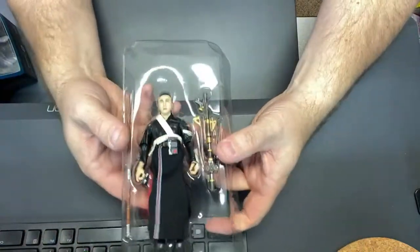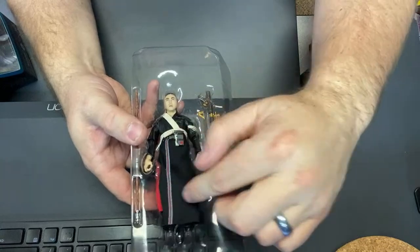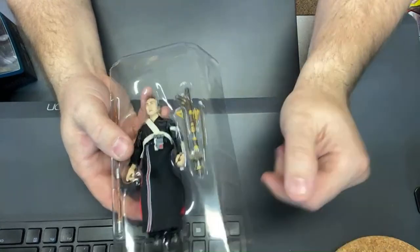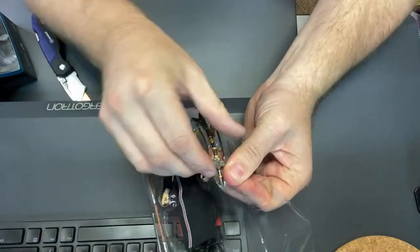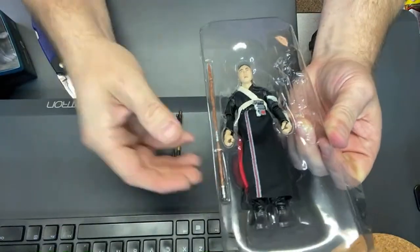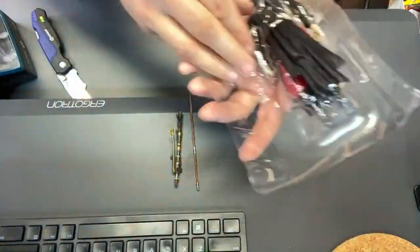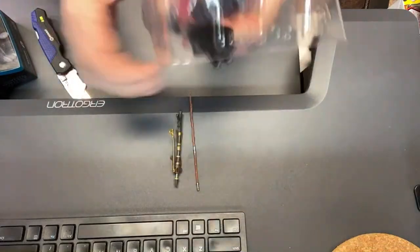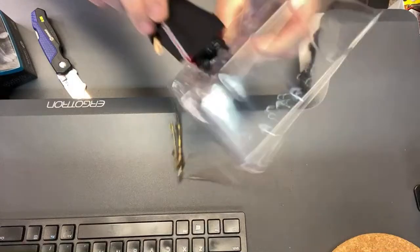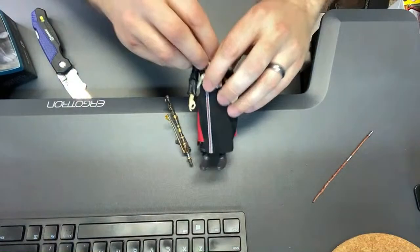Same figure we got before - this is a nice figure with some soft goods on it, really good sculpt and design. We pop out the weapons: he's got this bowcaster type thing and his staff. He's got a little bit of rubbery tape that sticks through. My Darth Vader's talking in the background - I have a Darth Vader clapper that controls my lights.